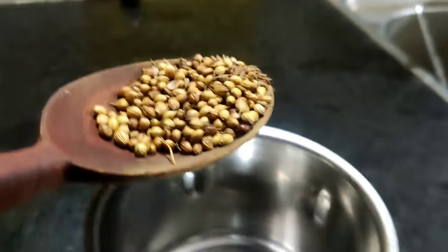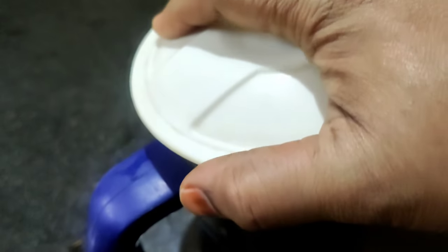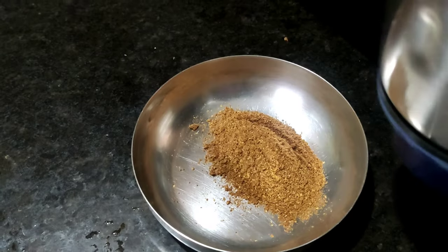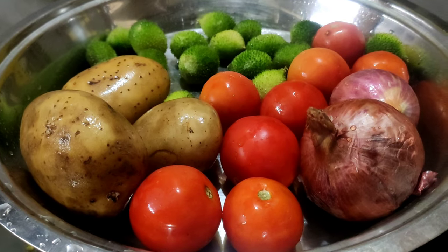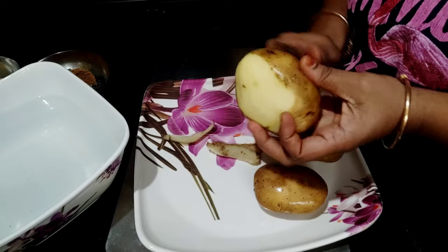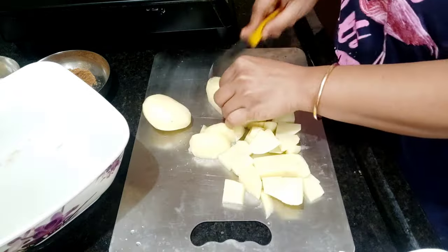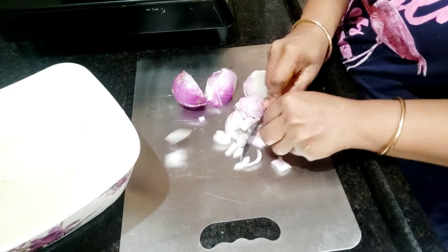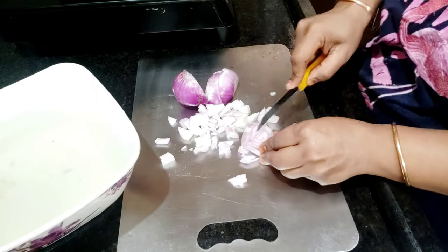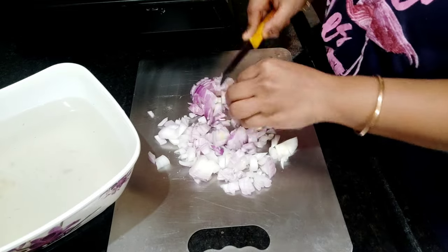I am going to fry it without a separate powder, then fry it with a fresh powder and with the vegetable. I am going to use 3 potatoes and 2 onions. I will peel and cut the potatoes, then fry with onion. It is good to peel and add the seeds to it.